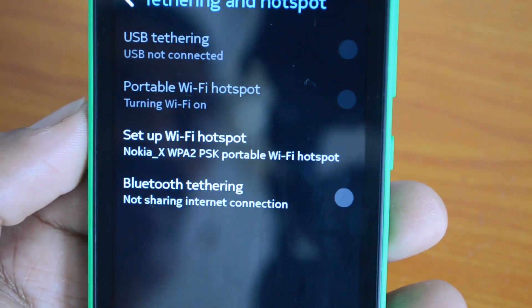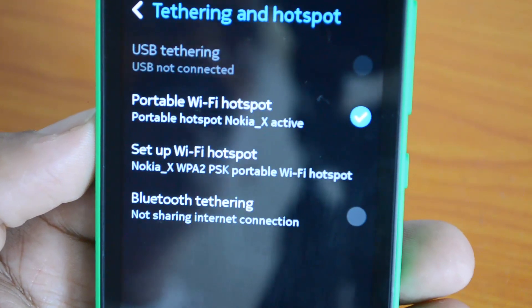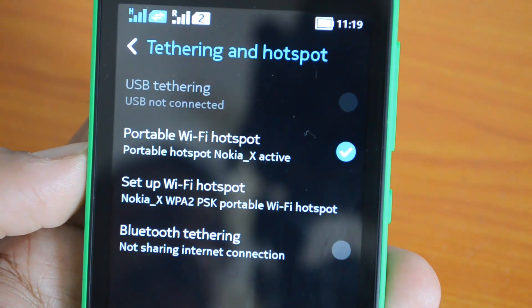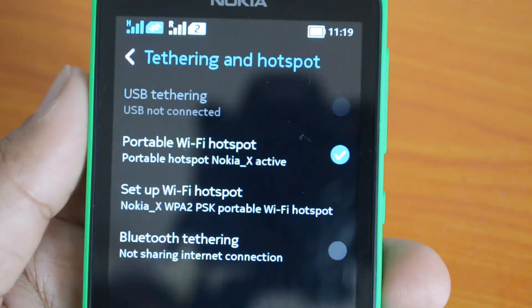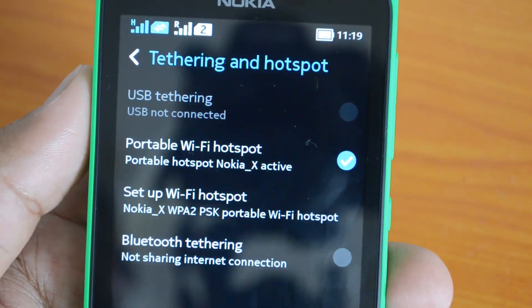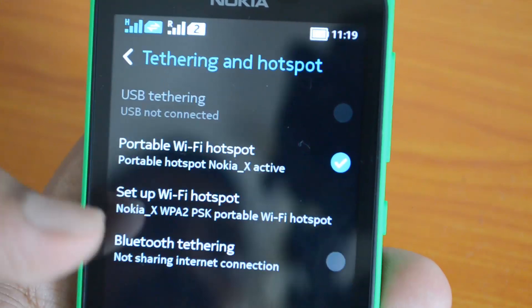The Wi-Fi hotspot is now active on the Nokia X. It is discoverable on other devices — if you scan, you can see the Nokia X SSID and connect other devices like laptops, tablets, or other smartphones to it, using the 3G on the Nokia X to access the internet. That's a simple guide on how to share the internet. You can also share by Bluetooth.